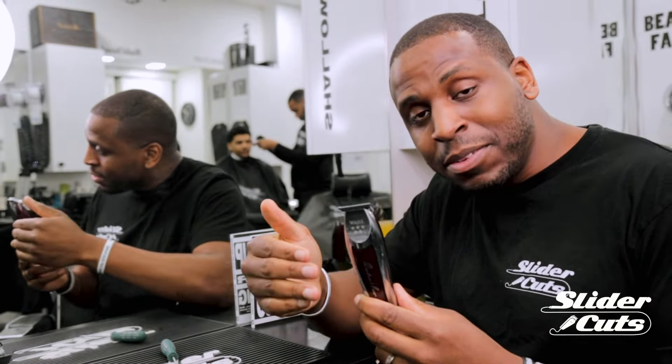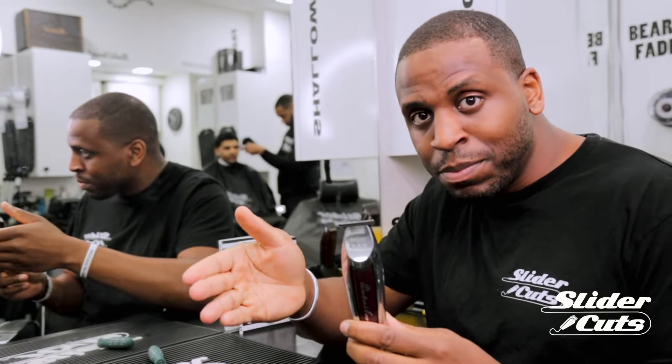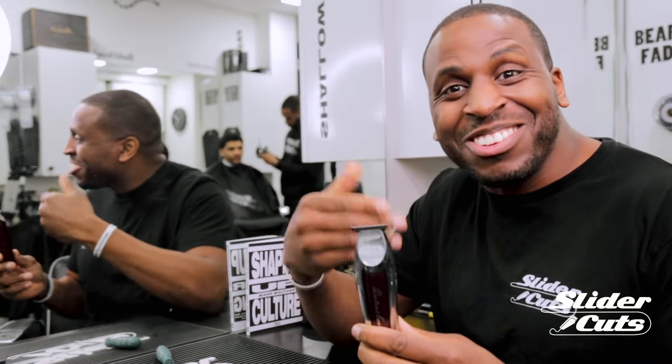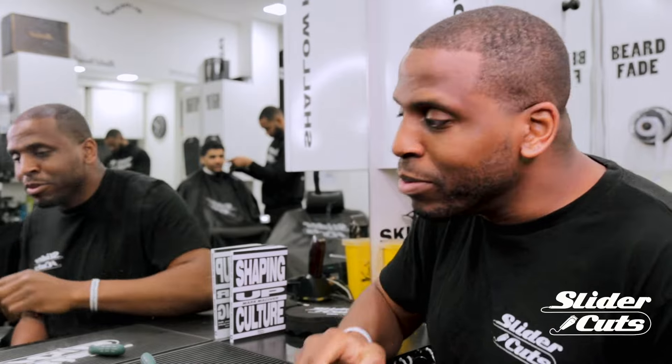And that is how you adjust the blades of a Wahl detailer. As I said, once you learn how to adjust one of the shape-up clippers in the Wahl selection, you know how to adjust them all.